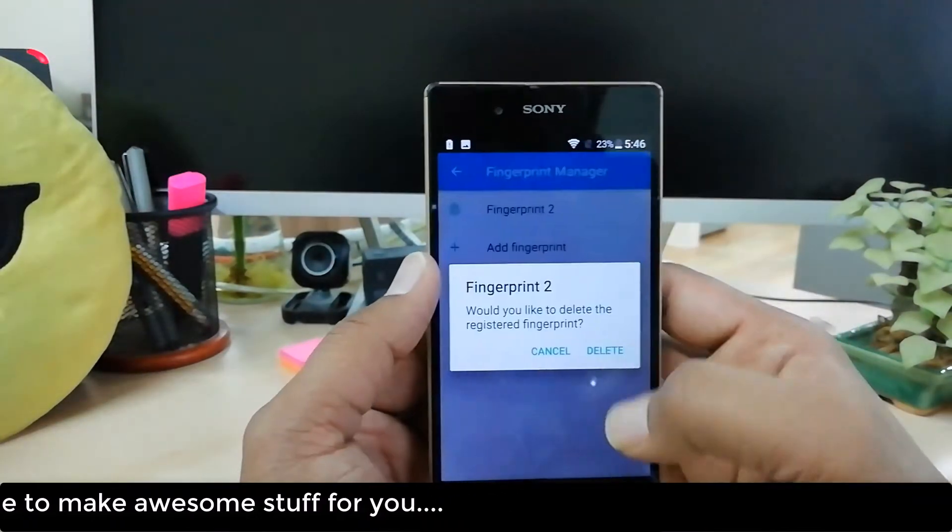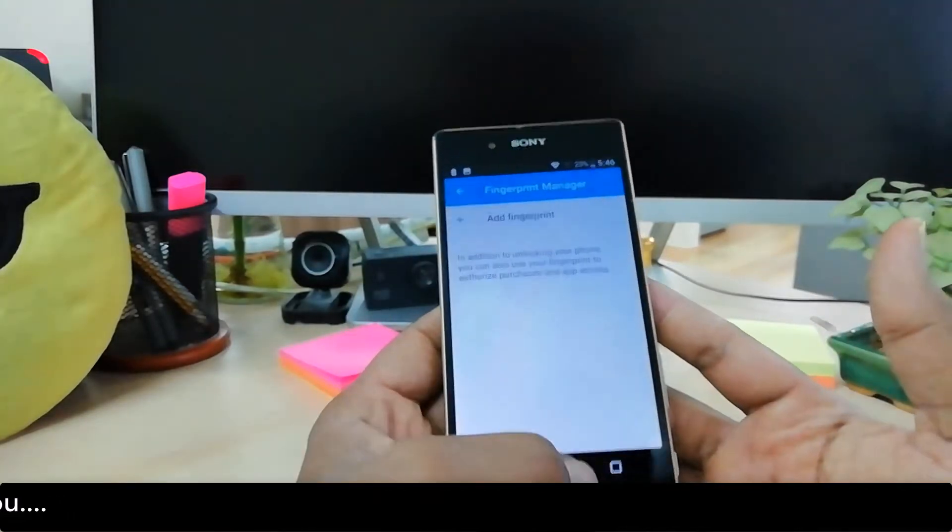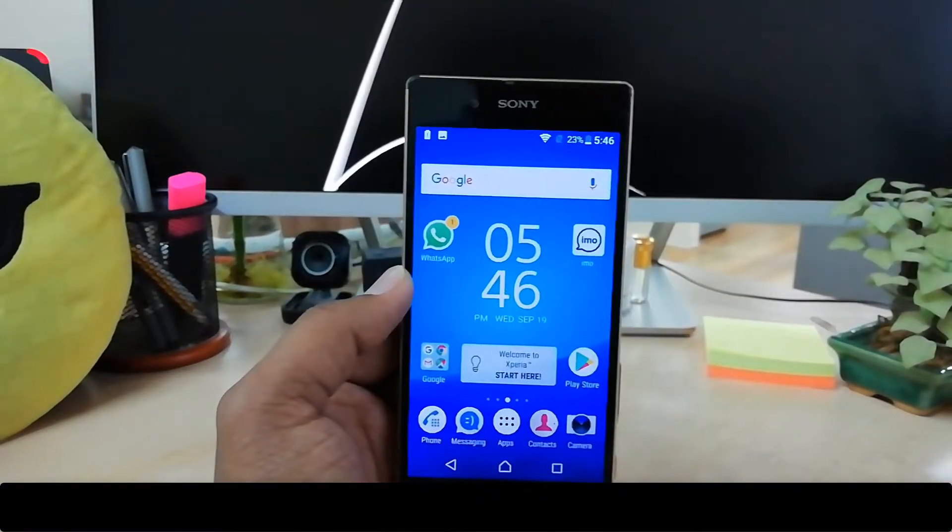This is how you can delete a previous finger and add a new one. That's it for now — thanks for watching, see you in the next one. Peace!